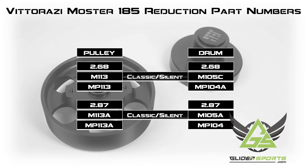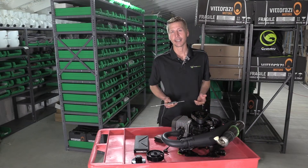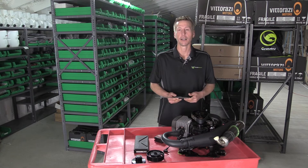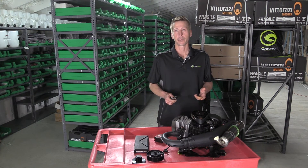Here are all the part numbers that you'll need for your classics, your silents, your pluses, or your factories. All right, now that we've geeked out on some data, if you like this video go ahead and hit that like button. Subscribe, because we will be producing more GliderSports Pro Tips coming soon.